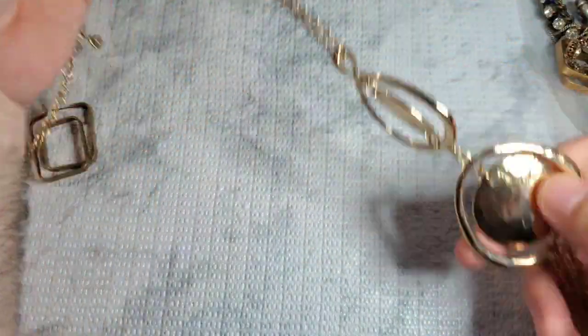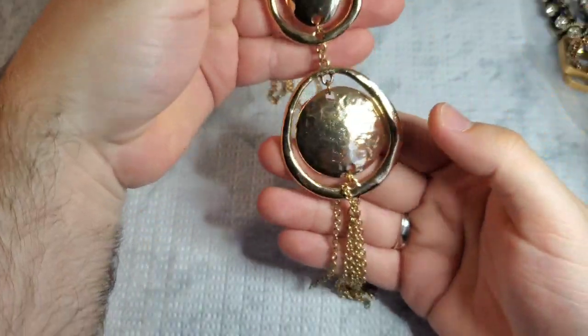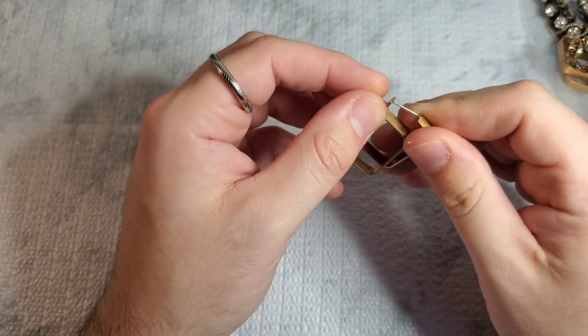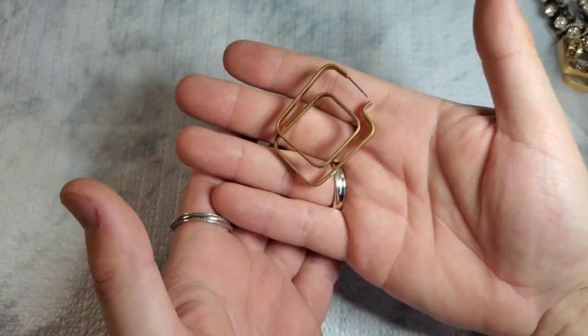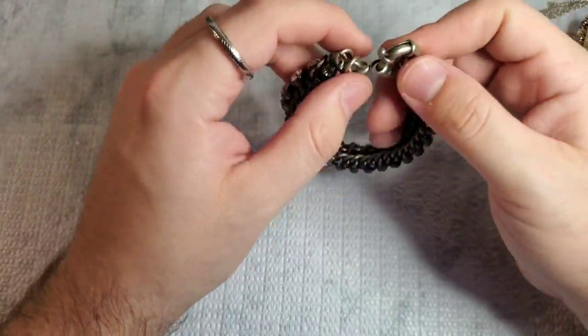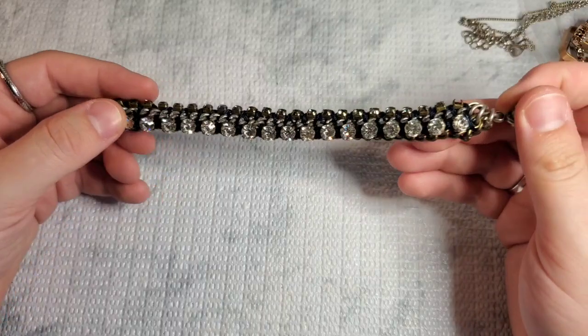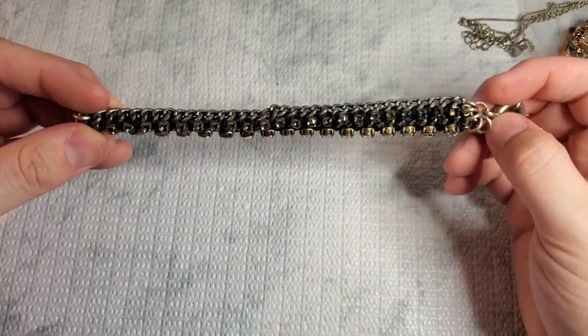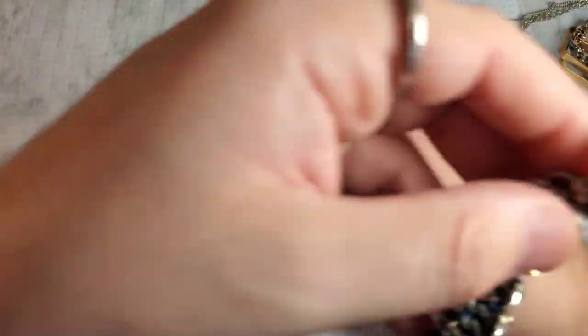We have another little tassel necklace — lots of tassel necklaces today. This one looks like it's marked Catco 1946. This one will probably go on Whatnot — it's a nice little tassel necklace. Here we have an earring that is quite unique. This one is not marked but does look similar to J.Crew — however J.Crew does have a lot of knockoffs. It's missing one rhinestone right here.